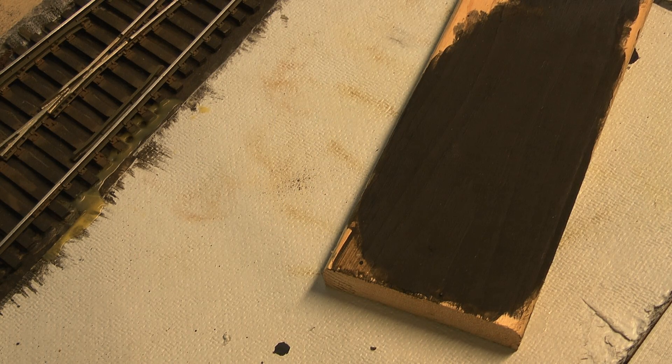Okay, we're back. It's the next day. I'm going to show you this little mixture I came up with that's given me the final color that I'm after, that I'm pretty happy with.